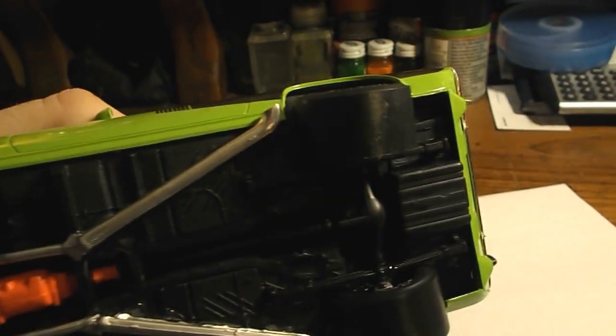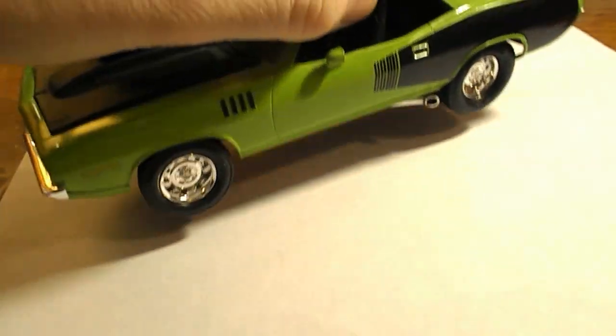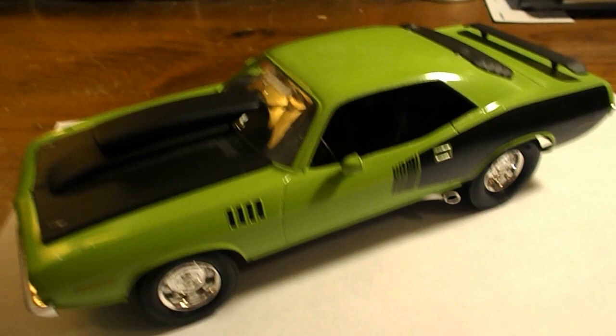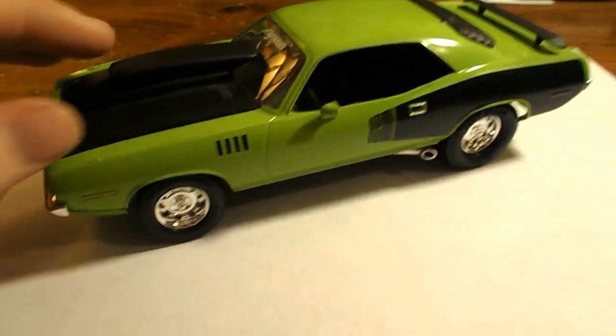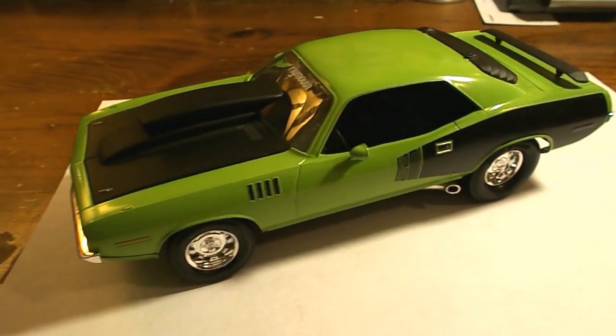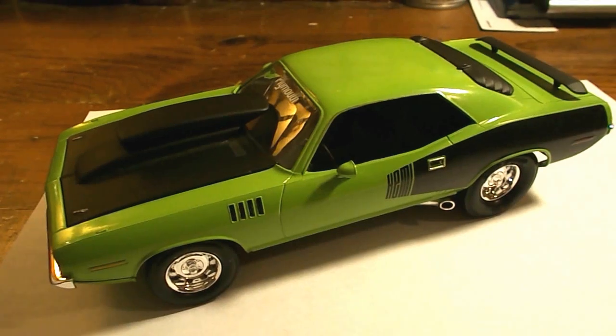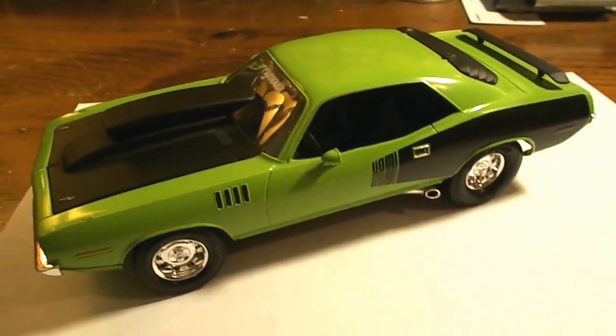Here's the underbelly of the car. I put some big slicks on there — it's just an exhaust. But I had a lot of fun building this car. I built this when I was camping, so I'm surprised the paint actually came out as good as it did, considering it's not really a dust-free environment. But that's my '70 Plymouth Barracuda.